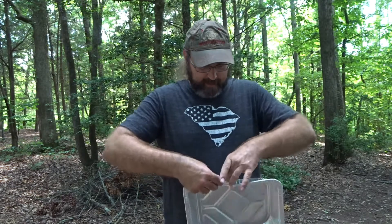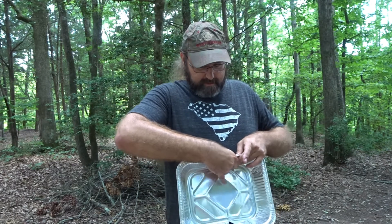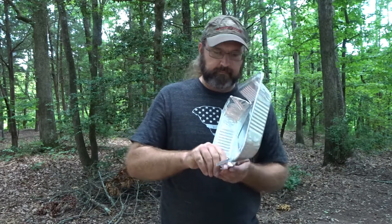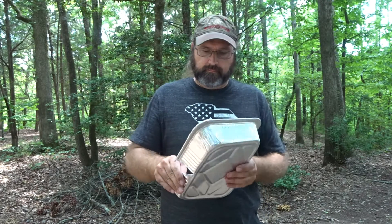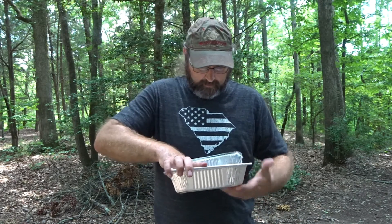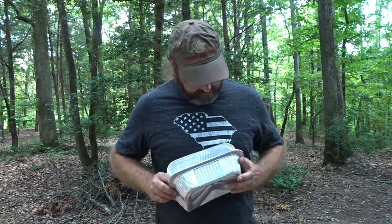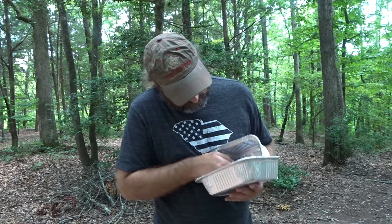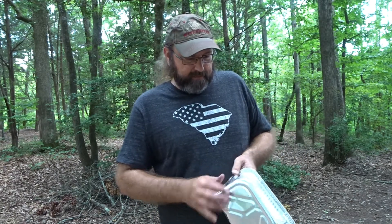If you remember, I took it and bent it kind of a 90. We bent the pan in on a 90. Give these tabs here a little bend to hold it.